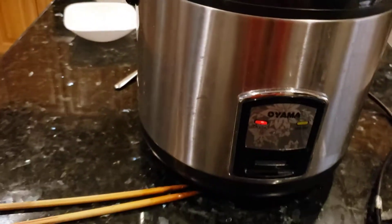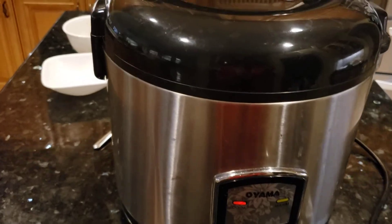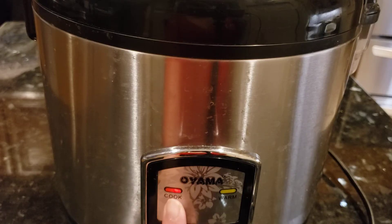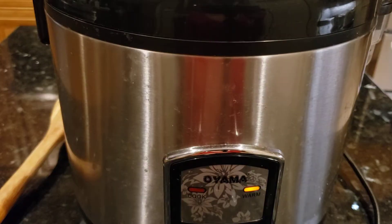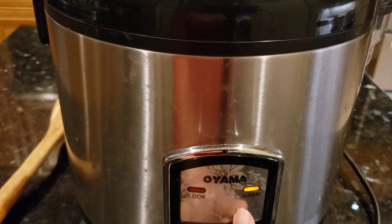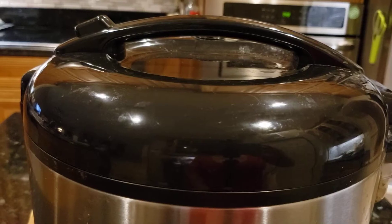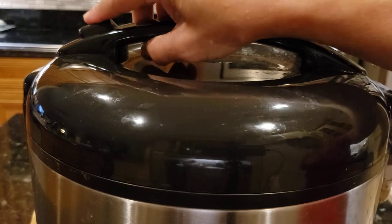Okay, close it — it's cooking right now. When the red light is on, the rice is still cooking. When the yellow light is on, the rice is halfway cooked. Okay, let me open the rice.